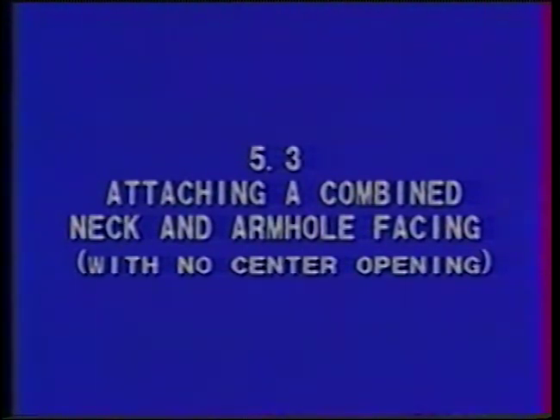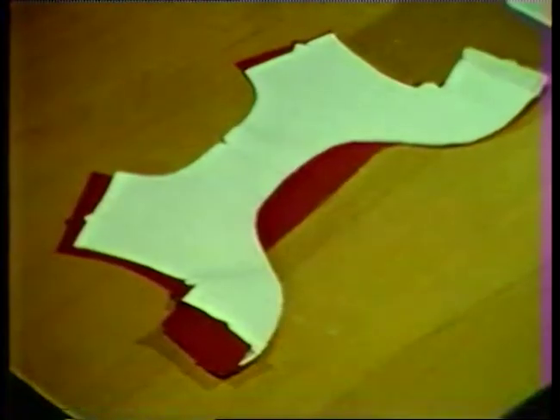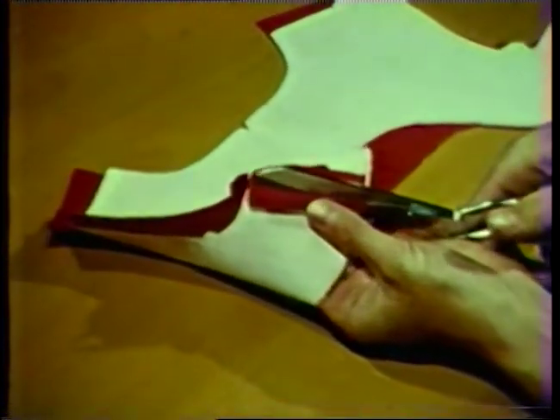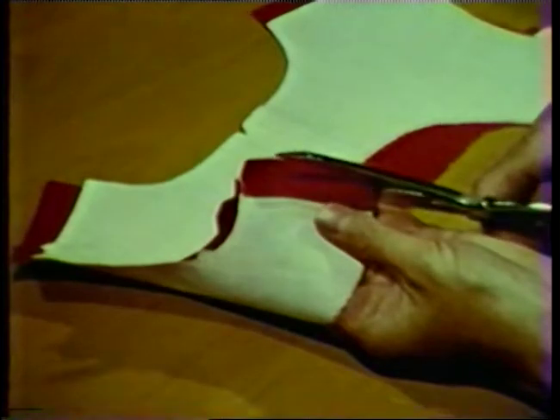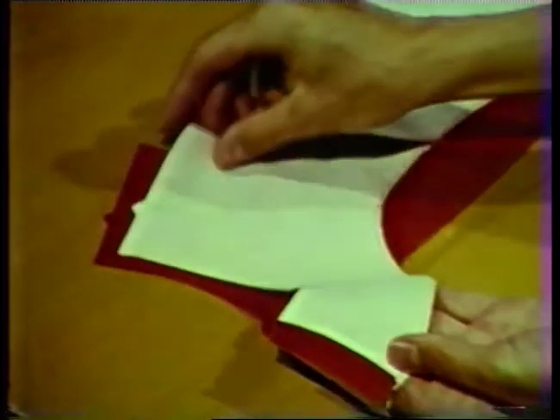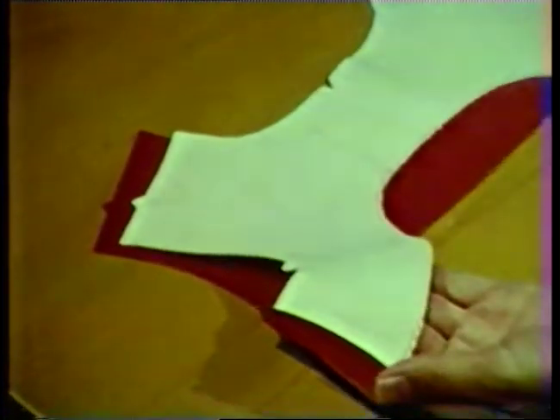Attaching a combined neck and armhole facing to a garment with no center opening. This method for attaching a combined neck and armhole facing can be used on any sleeveless garment that has no center opening. With this method the facing is applied before the shoulder seams are stitched, but after stitching the side seams. Join the underarm seams of the facing. Press the seams open and trim the facing seam allowance to about three-eighths inch. Notice that the shoulder seams are not stitched at this time. Finish the outer edge of the facing with a method suitable to the fabric.